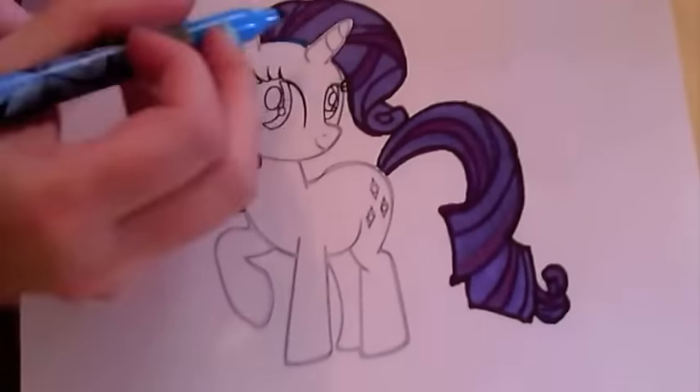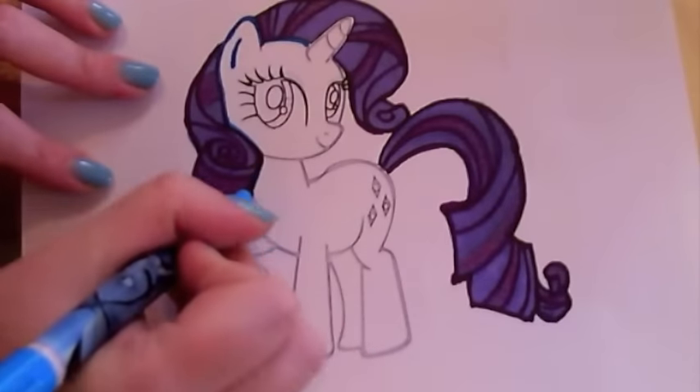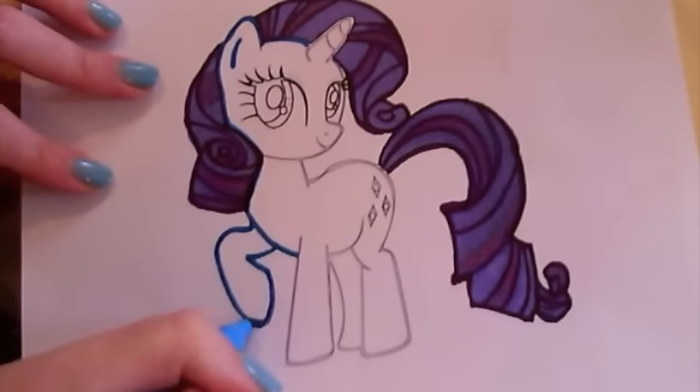Wow, that looks excellent! Now let's outline her body in blue and see if it makes her hair stand out.